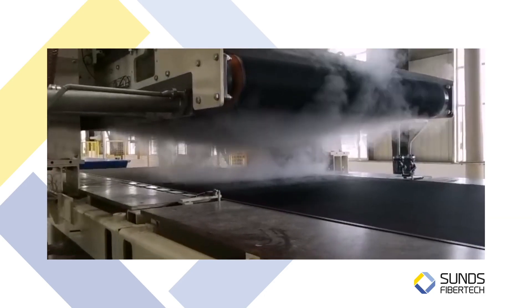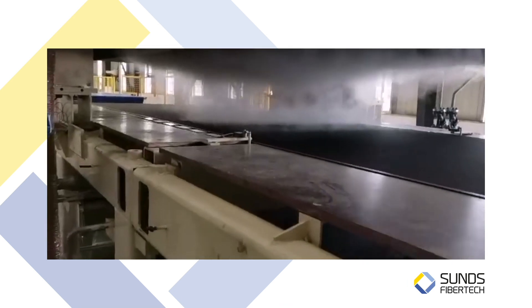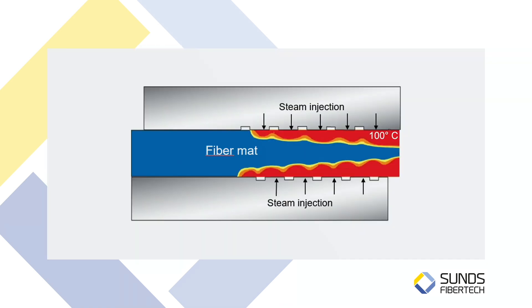On the market today, there are two main ways of increasing the mat temperature. One is with the microwave or RF unit, and the second way is to use steam. We think that steam is the far superior way of doing it, and we use that for our mat preheater, the press booster. The technology behind preheating the mat with steam is that you inject steam from the top of the fiber mat and from the bottom of the fiber mat to increase the temperature to 100 degrees.